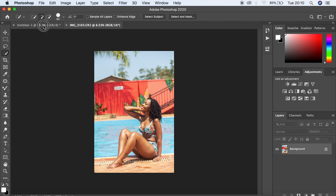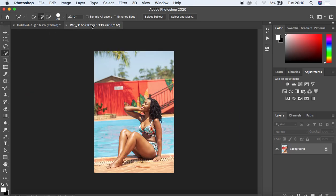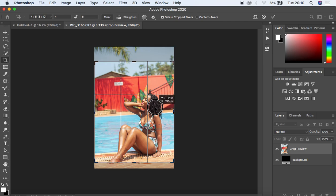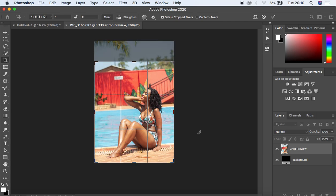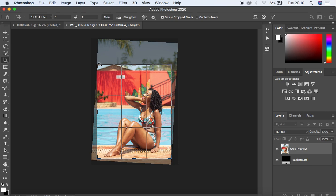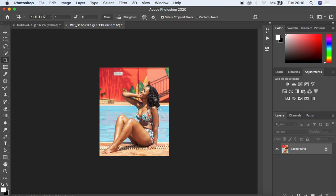Let me show you how I want the retouched image to look. First things first, I crop the image to a ratio of 4:5, because I have intentions of posting this to my Instagram. I align the image, crop the highlights in just a little bit, and hit Enter on the keyboard to approve the crop settings.